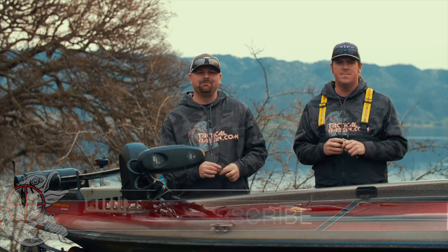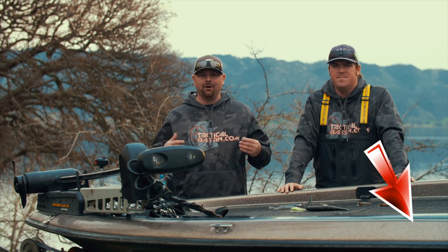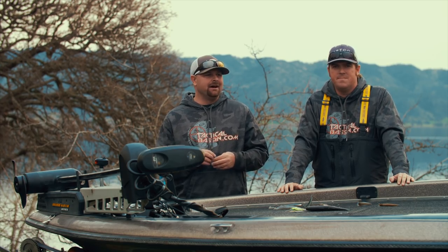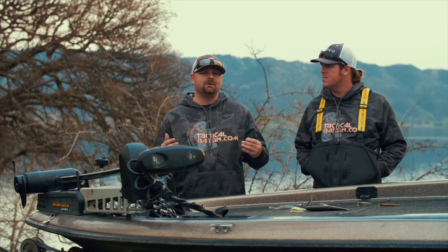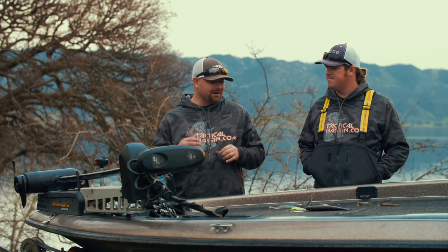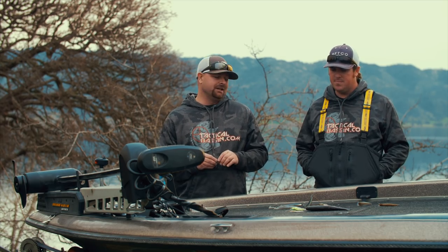Springtime is one of your best shots at sticking your new personal best. You get that warmer weather, the fish are more active, it really opens up and expands your tackle box, the things that you can use. Today we're going to talk about five or six different categories of baits that will put fish in the boat for you.